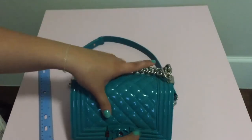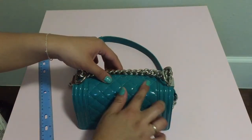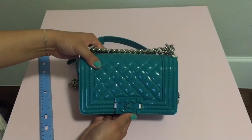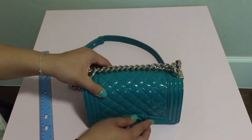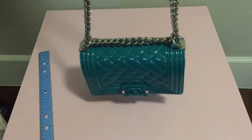It doesn't really fit much else, so the card holders definitely help with organizing stuff inside. It's a good night-out bag or a shopping bag since you don't have to carry a lot. I love this and wouldn't change it for anything else.